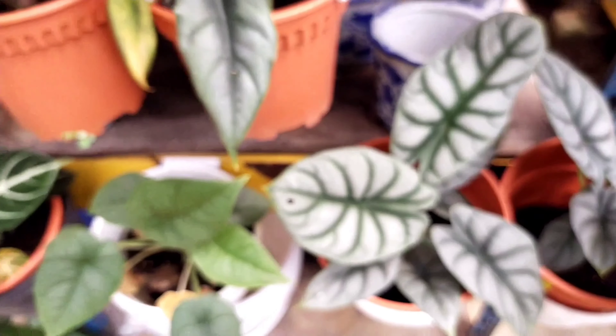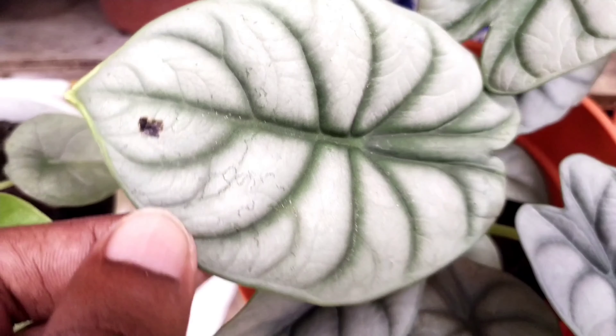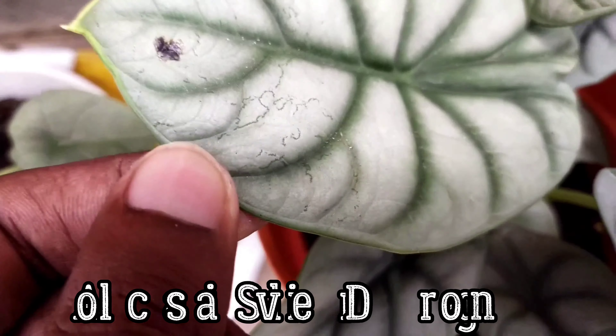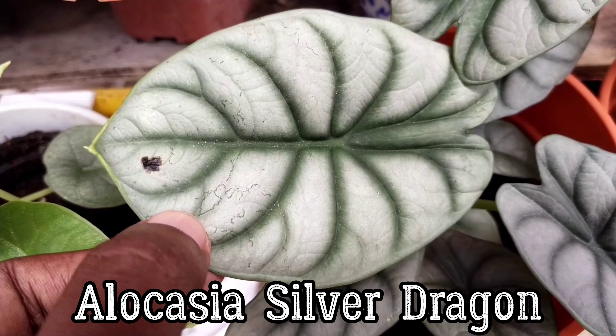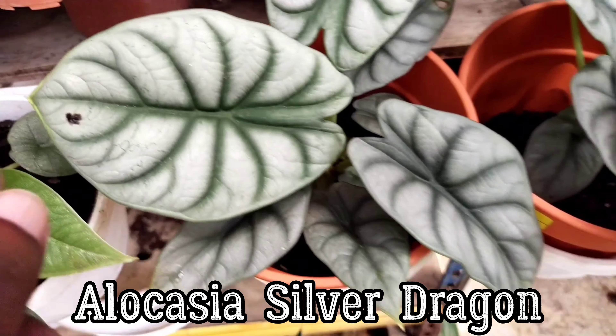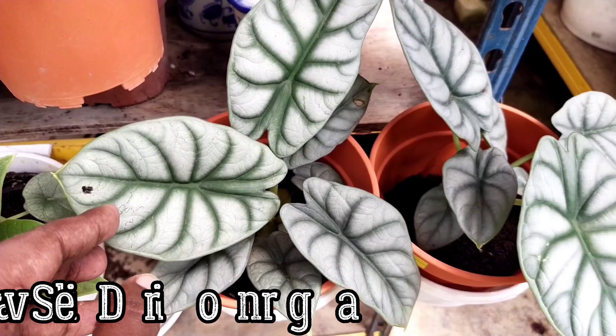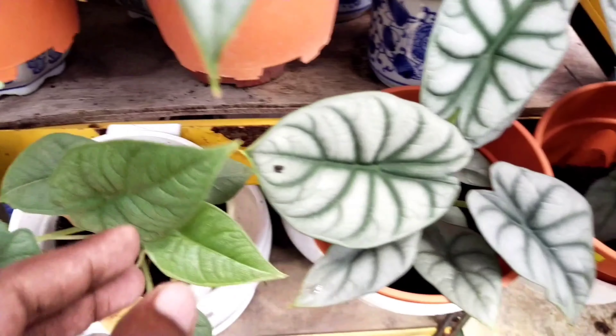Some of the things that need to be checked are the leaf issues here. If you look, there are some leaf miners on them — this is the damaged leaf. Do check for these; these are the things I actually look for before purchasing a plant.